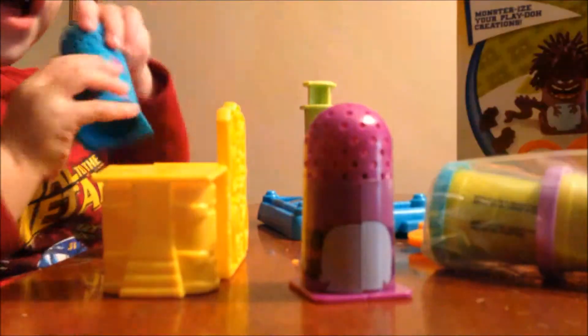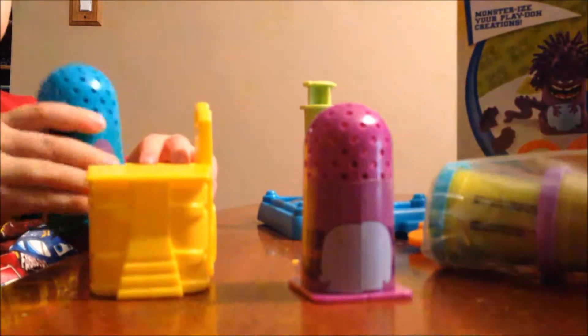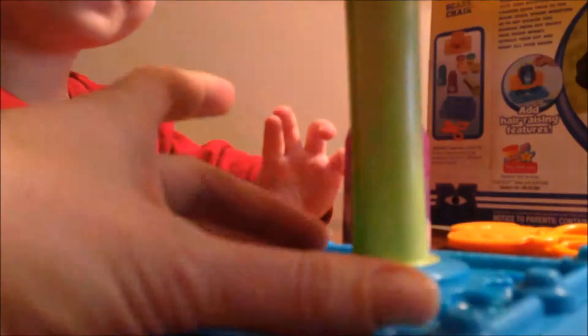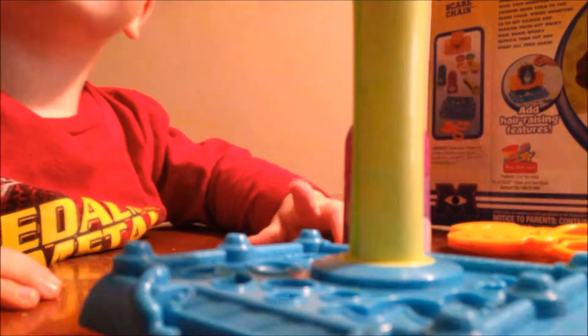So you've got these two guys. Do you know how to do it, Jayden? I think we load this in here — like that? But we've got to put the Play-Doh in. I think this guy goes in here, and then you go down. But we've got to get Play-Doh for us.